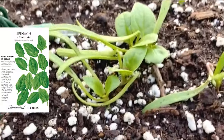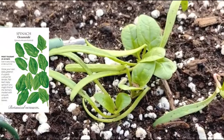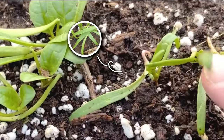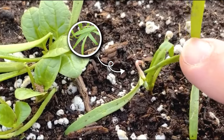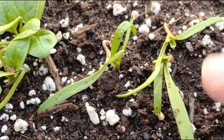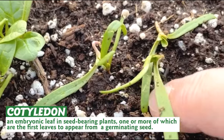I'm out at my new poly tunnels and I have something really exciting to show you. When spinach comes up it looks like this, which some people might be tempted to say doesn't look like spinach and must be a weed — but actually these are the embryonic leaves known as cotyledon.